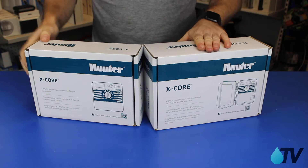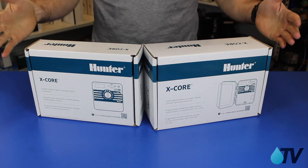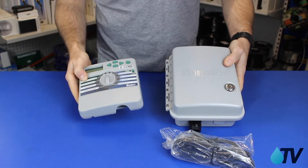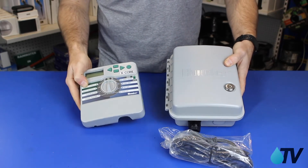So I have my outdoor and my indoor here. The first obvious difference is they look different — at first glance anyway. That's because the outdoor obviously has the weatherproof case, and the indoor doesn't, because it doesn't need to be weatherproof.